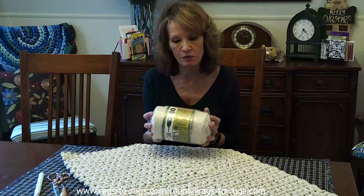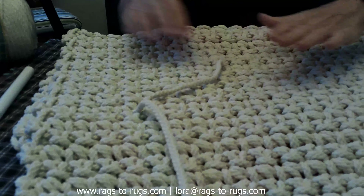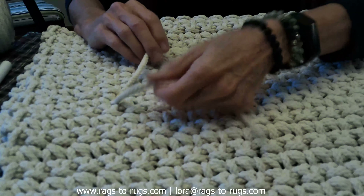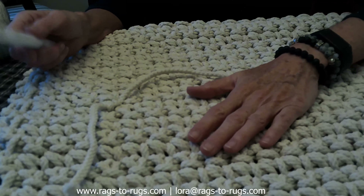The third demonstration is using a different type of product. The first was with fabric, the second with six-ply jute. This one is a new discovery of mine — Bonnie Craft Cord, a six-millimeter product. We made this rug in an earlier video. To weave in the tails on this, we're not going to use the jumbo safety pin or the latch hook — instead we're going to use the same Q-size hook that we used to make the rug. If you watched our video on using this product, you remember I said to keep that connection point very loose.